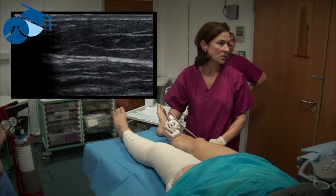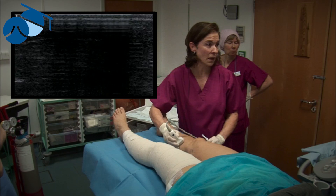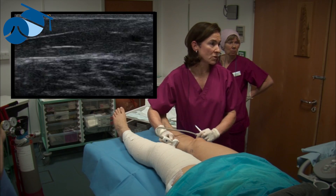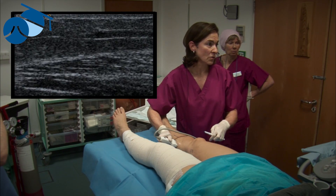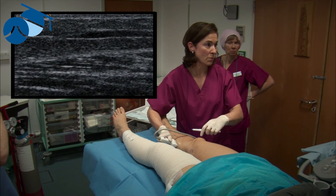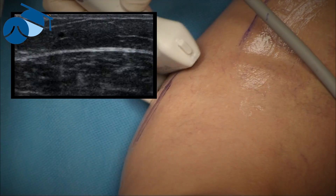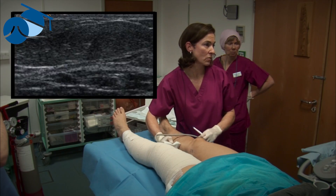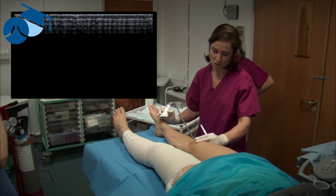By marking ahead of time it allows us to very quickly move to the area that we need to be, and also we can follow the tract of the vein and see where the sclerosant is travelling to, to make sure that we're filling up all the areas that are necessary. We make more marks than we need in case the foam doesn't travel exactly where we want it to go, and we can move quickly to an alternative position.